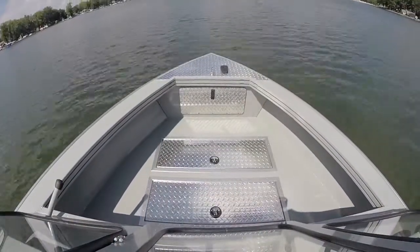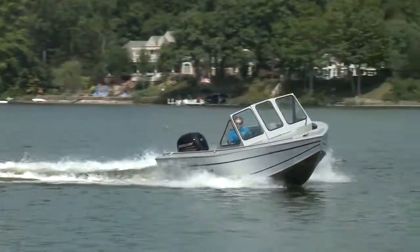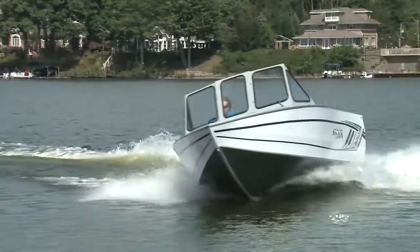Historically, the American Angler boats were actually made on the West Coast in Oregon, but this new all-welded kit on the block is made in New Paris, Indiana at Smoker Craft's home facility.